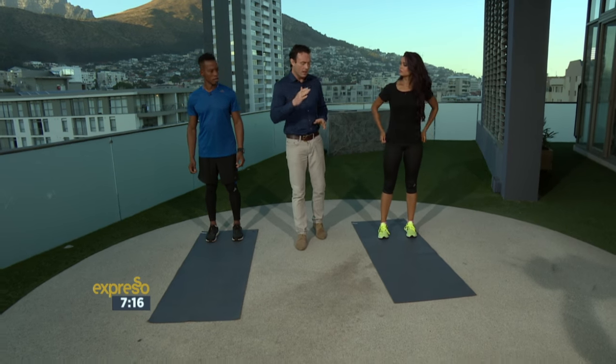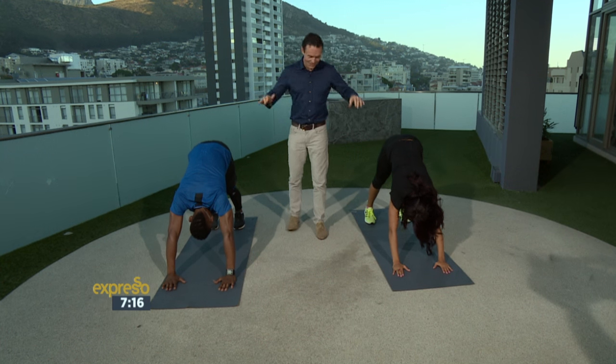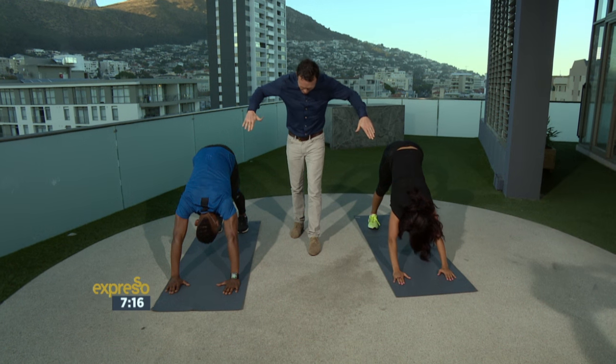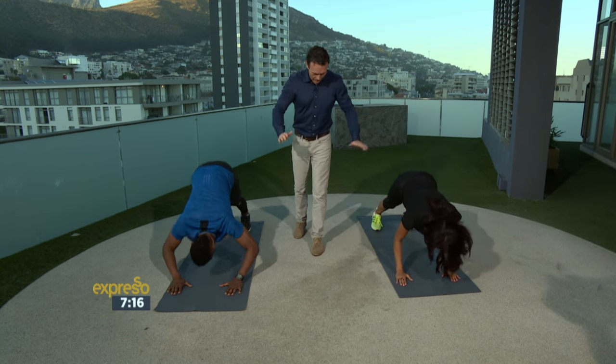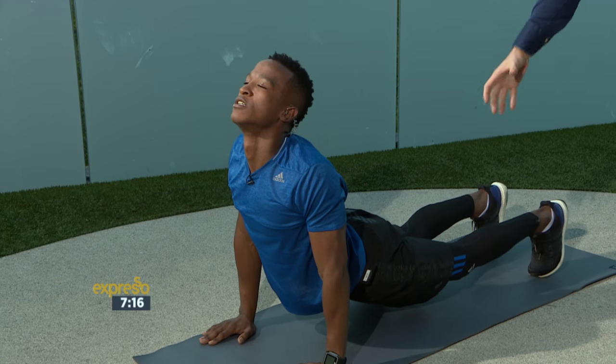We're going to go for Downward Dog, which is a great strengthening exercise. It's kind of a yoga thing, but it's also great for your flexibility. Now, we've been through this — don't mess it up. So we're going to go down from Downward Dog into Upward Dog, and breathing — out as you come up, and then bring it back up.